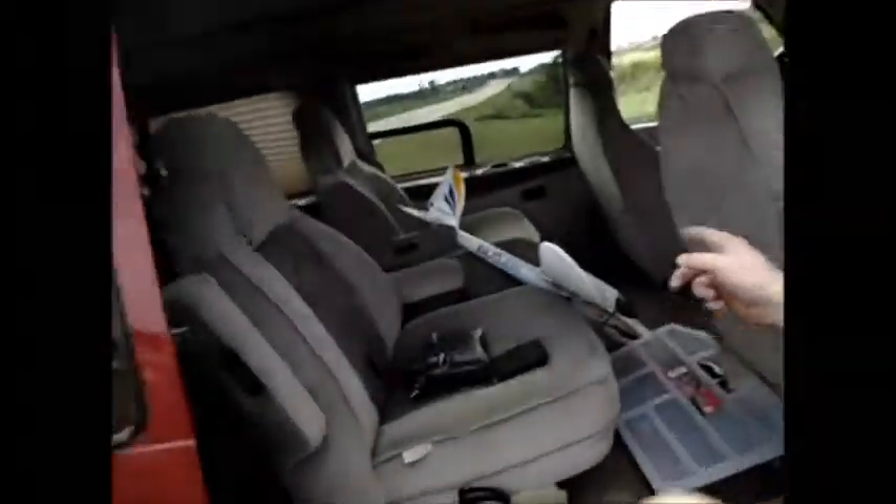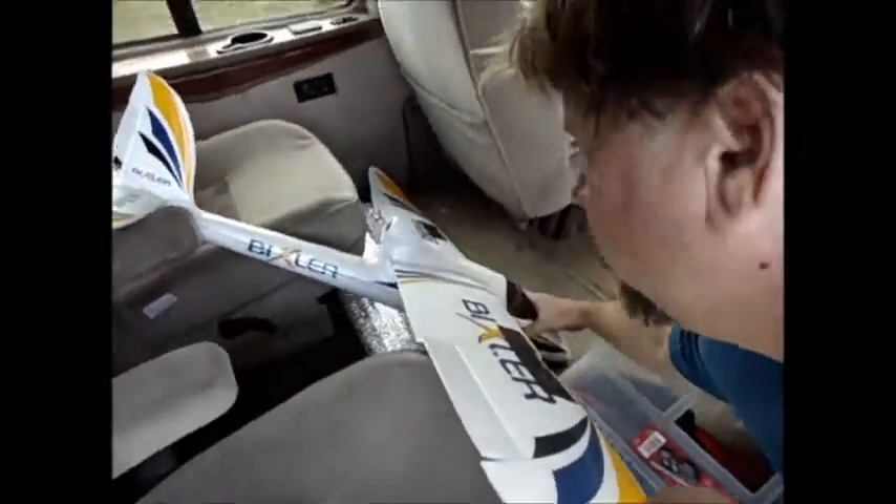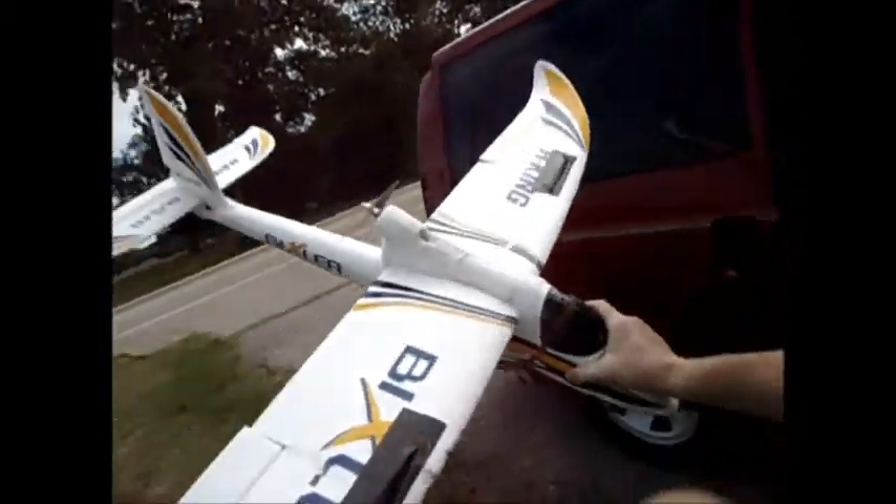Hi people, my name is Tom. Today we're doing a test flight in my dad's Big Sur. I just replaced a servo in it, and while I was doing that I went ahead and added some strength to the fuselage and the tail. It's been flown a few times and he's still learning, so we want to make sure this flight is good.